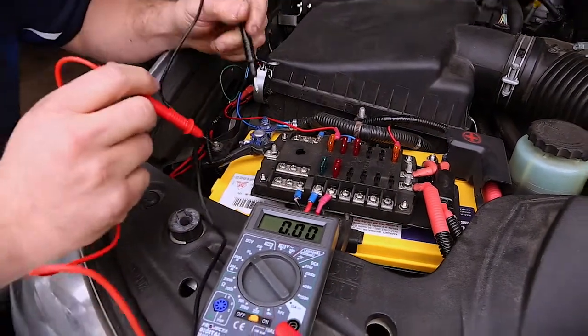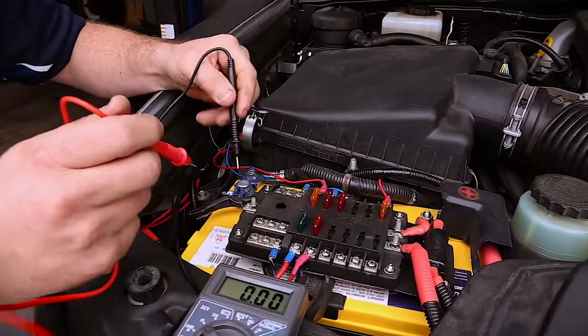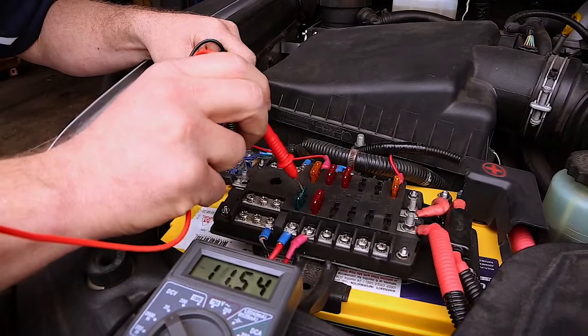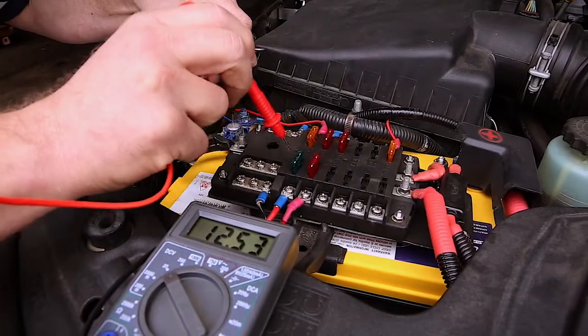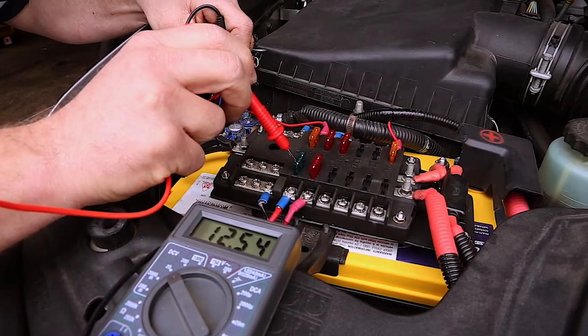This can also be really handy for checking fuses. Again, the negative is always grounded. If we want to check that this 30-amp fuse is working, we can probe either side of the fuse and check — and we can see that we've got voltage on that scale as well.